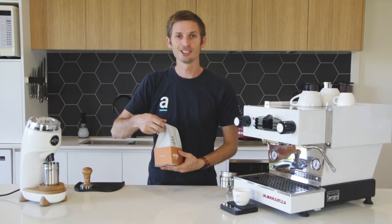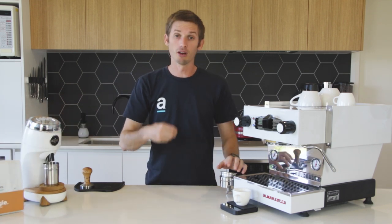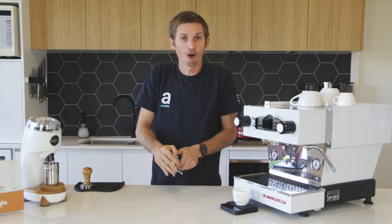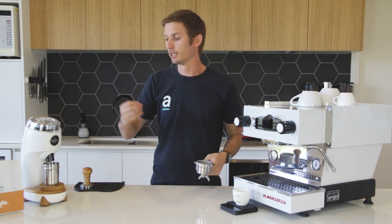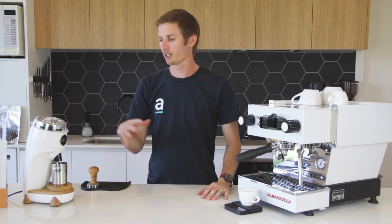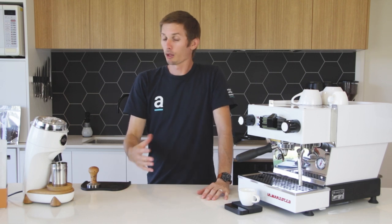I've got a piece of paper and a pen off camera and I'm going to be recording each metric as I go through dialing this in, and making a note of every adjustment. So now comes the fun part. We're going to start making coffee and developing a brew recipe specific to this grinder, coffee machine, basket size, the coffee, roast profile, and my personal preference on flavour.